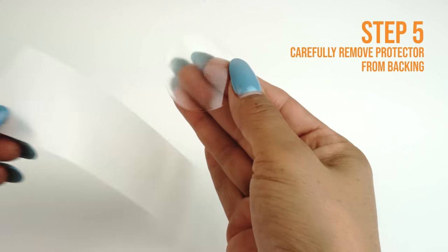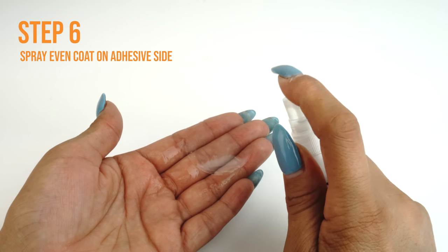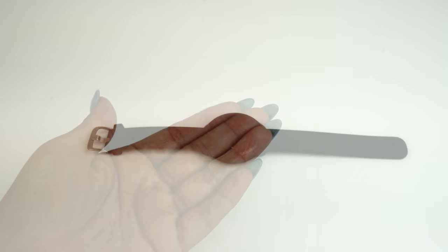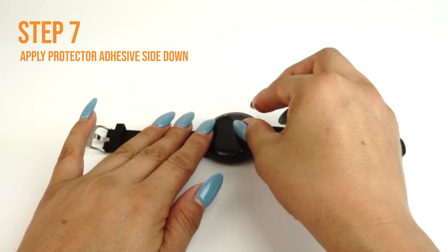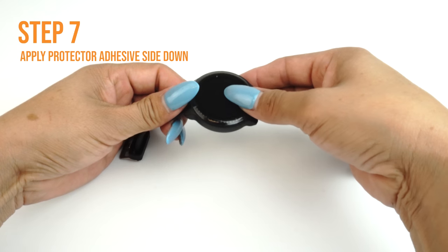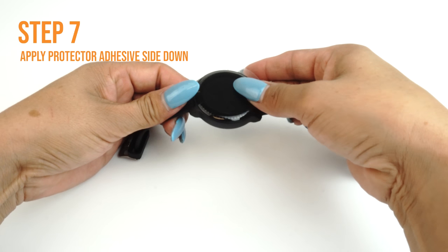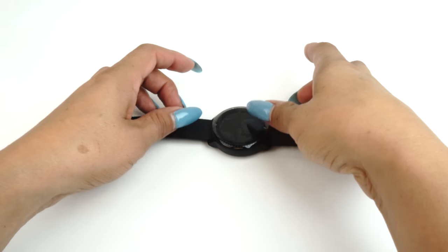Carefully lift a corner of the TechSkin off of the backing. Please make sure you spray an even layer of solution on the adhesive side of your TechSkin. Carefully lay down your TechSkin on your device. If done correctly, your TechSkin should move freely and slide around on the surface, which should make alignment easy. If you are unable to easily move it, you may need to apply an additional coat of installation solution.